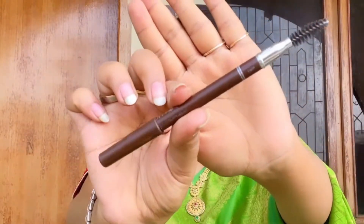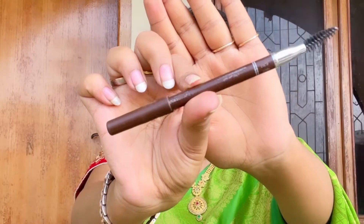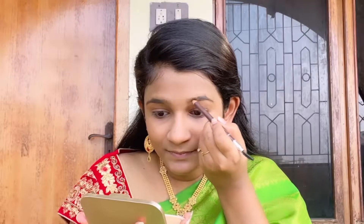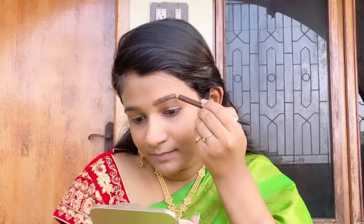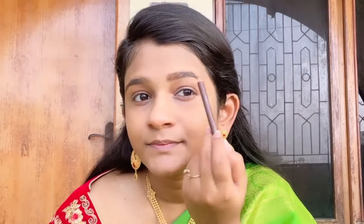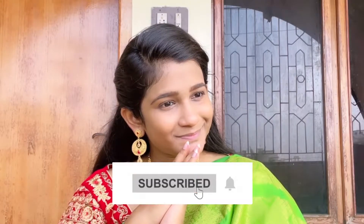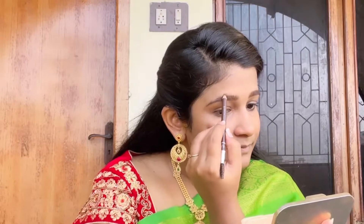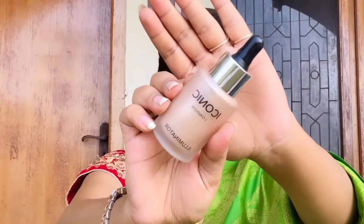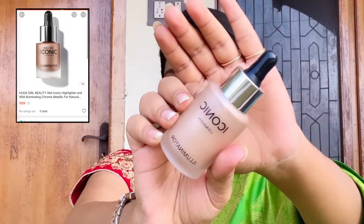Next I'm gonna be using an eyebrow pencil which I bought from the local market for 12 rupees. So if you have a cosmetic shop nearby, you must feel lucky. Please subscribe to my channel — I'm gonna shape my eyebrows with that.